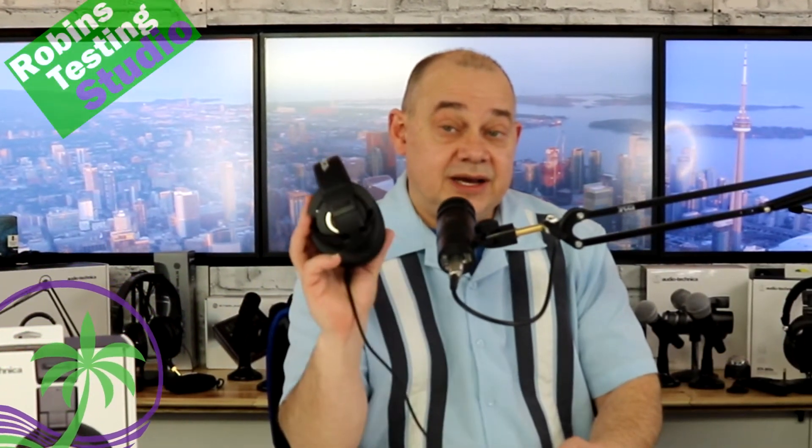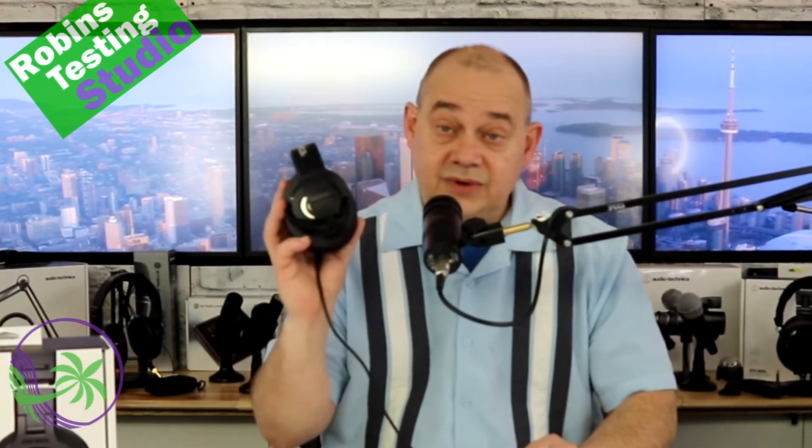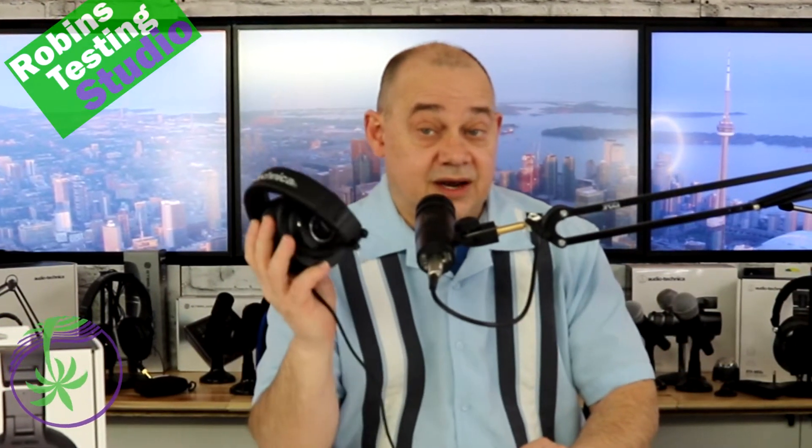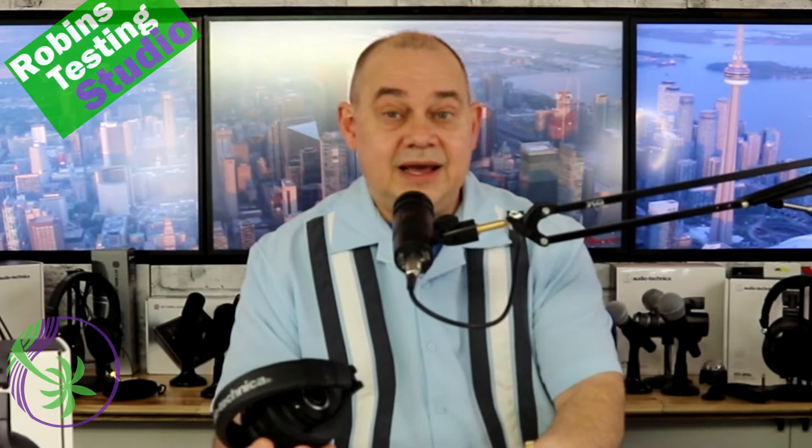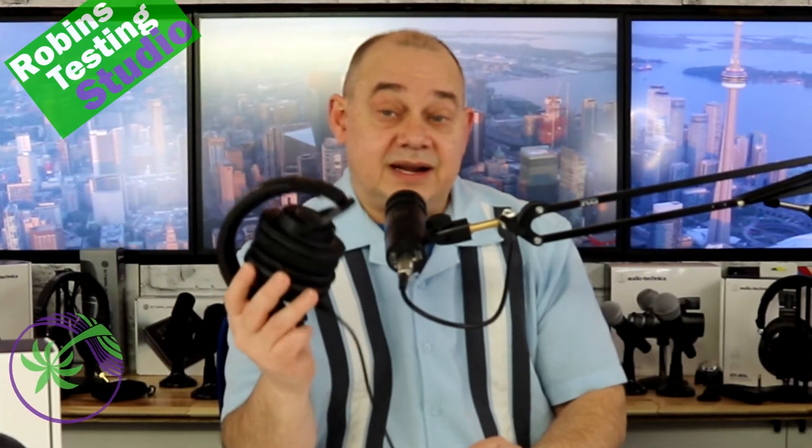Today we are talking about the headphones from Audio-Technica, the ATH-M40X. With that model, you get an awful lot with it, so we're going to cover everything from the headband all the way to the earpads. We'll also talk about the cables included and if these might be the right set of headphones for you.